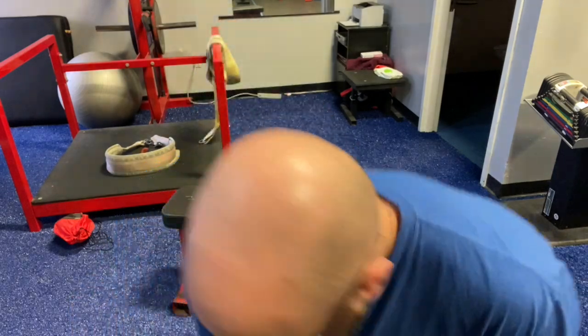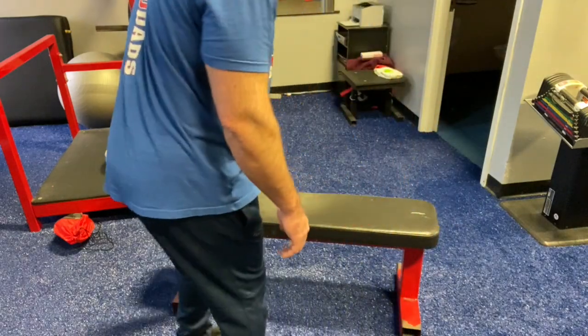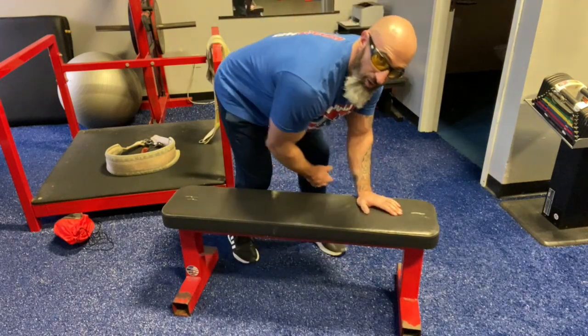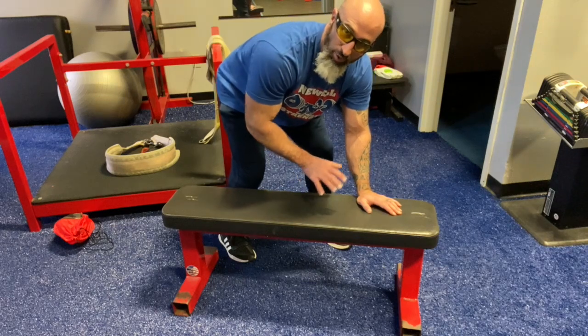Another mistake is the foot positioning. Think of the base of a pyramid — you want to be nice and strong. The mistake would be having your feet very close together. My back is weak in that position. We do not want that.